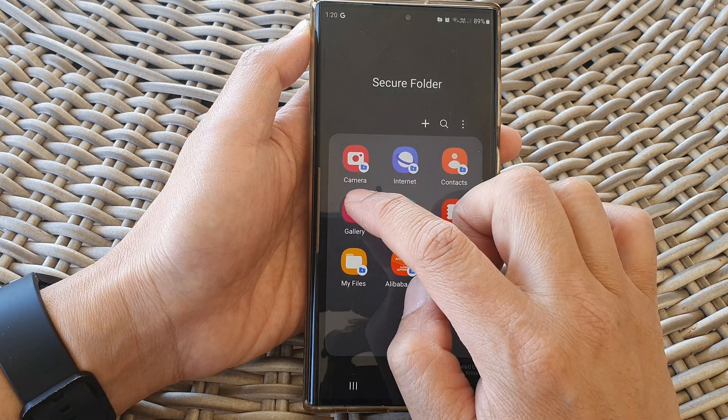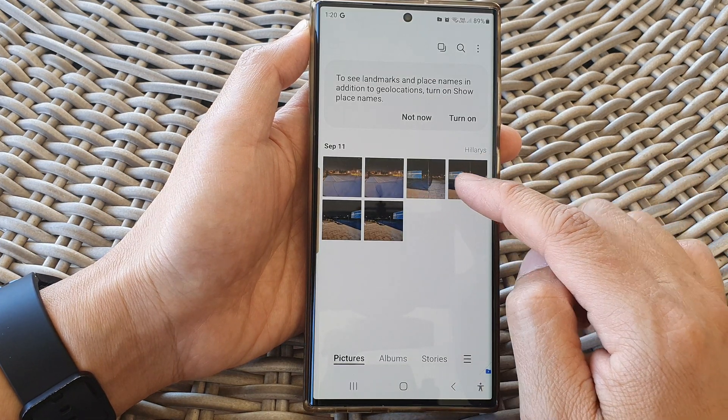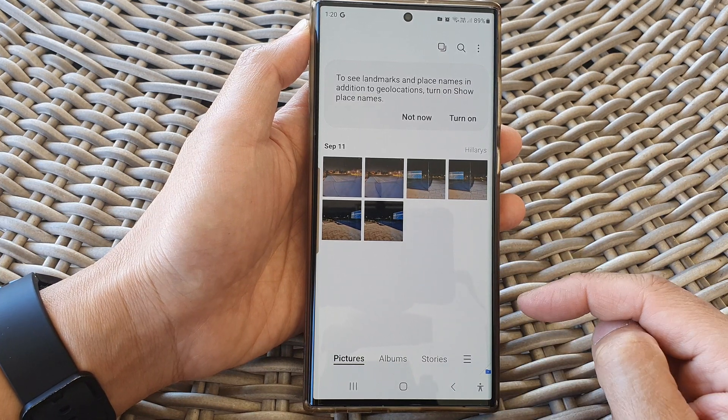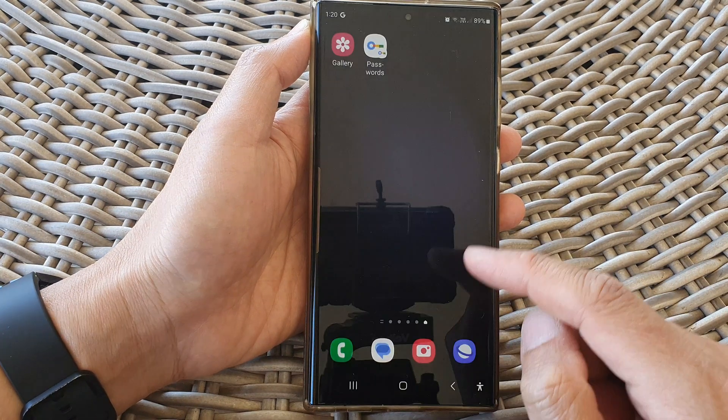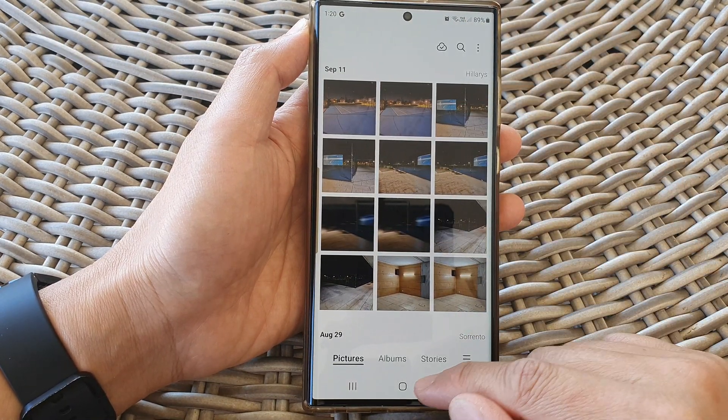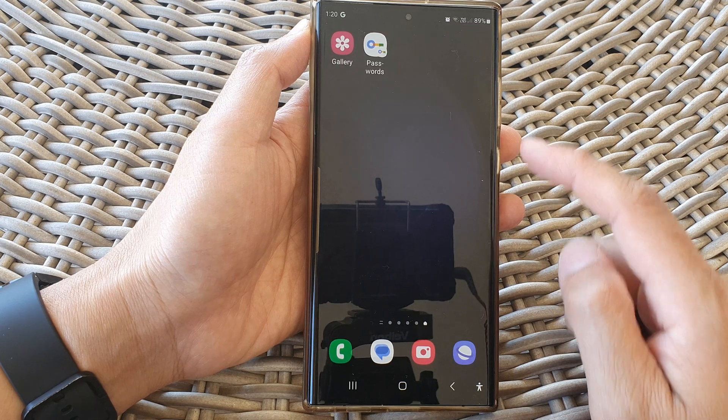Now open up the gallery app and verify those pictures have been copied to your secure folder. If you go back to your gallery outside of the secure folder you can see they are still there — that is copying, not moving.